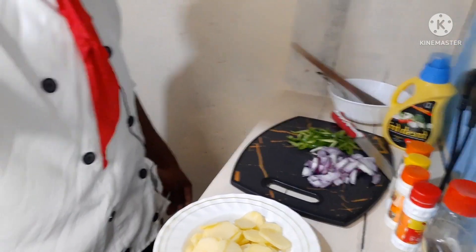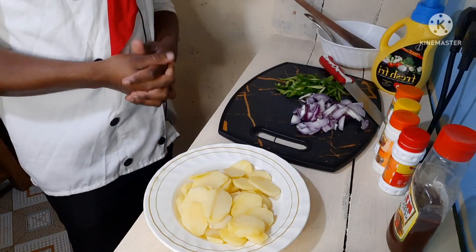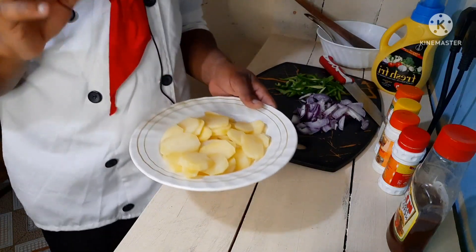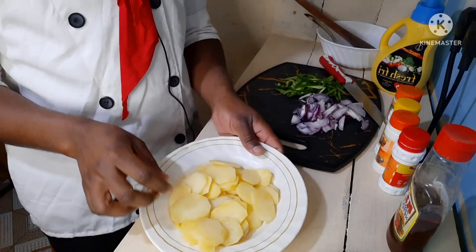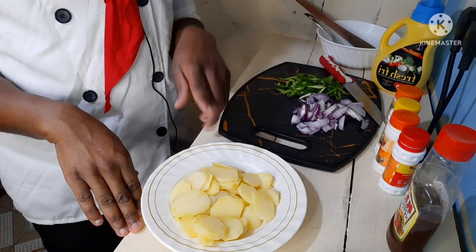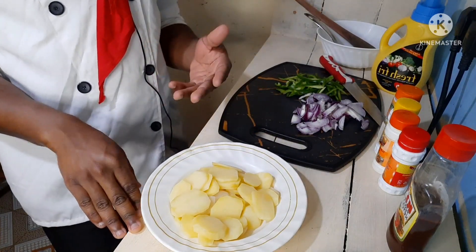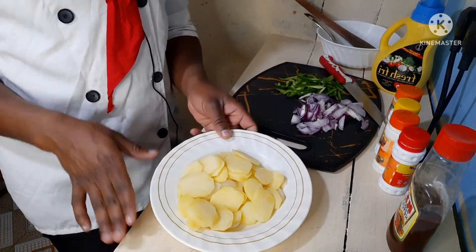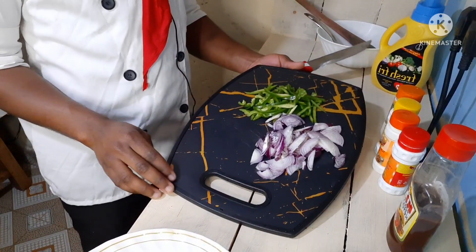First things first, we're going to be identifying what we require to make our mayonnaise potatoes. I have my potatoes here — I've actually selected, washed, peeled them, and blanched them with salt. Get your potatoes, peel them, cut them into thin slices like so, and then blanch them. Blanching means you pre-cook them in hot boiling water — you let them be half cooked.